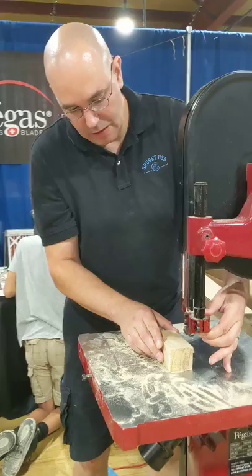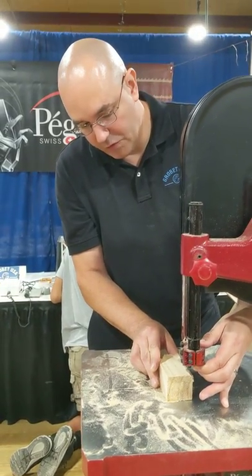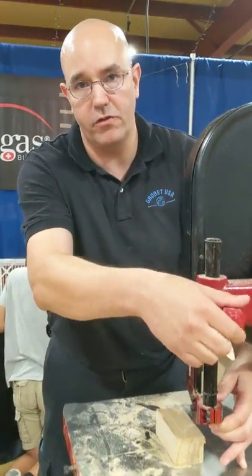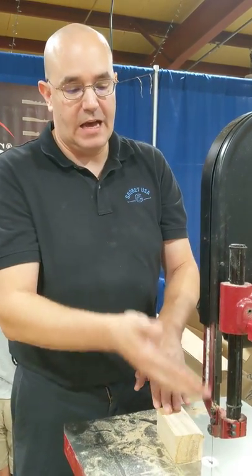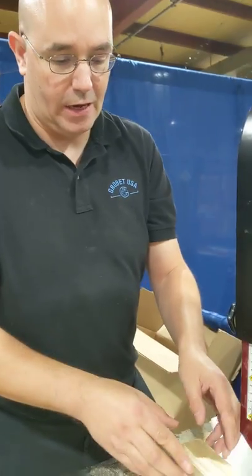When you're using this saw, more so than any other, you want to make sure that you have the guide as close to the workpiece as possible, because that's where you're getting your support from. If I had the guide all the way up here and tried to cut with it, I'd be much more likely to break the blade.